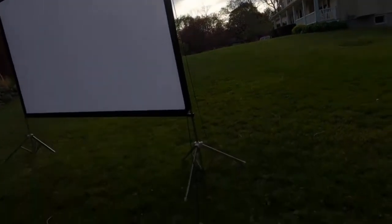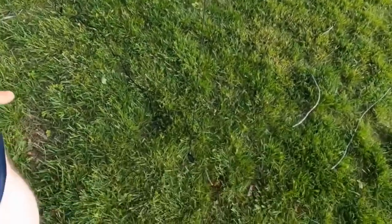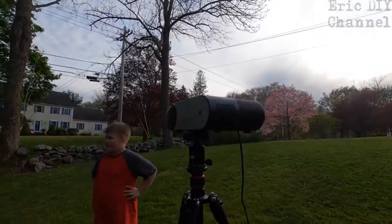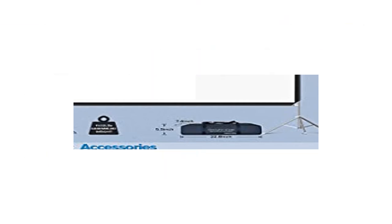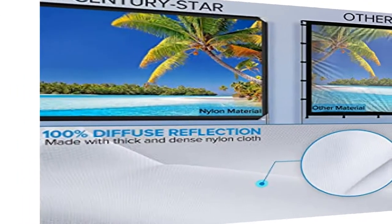Fine and uniform display: the high-density nylon pixels effectively improve brightness and resist ambient light interference, giving a real visual effect. The image is natural and clear, colors are soft, and long-term viewing will not cause eye fatigue. Portable and easy to set up, the full set weighs 11.02 pounds with a carrying bag. Equipped with high-strength steel pipes, tripods, ropes, and ground nails, it can resist winds below level four.